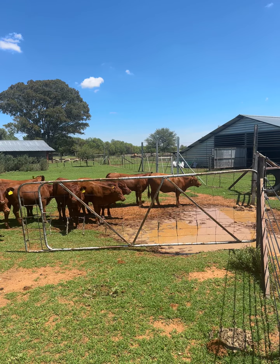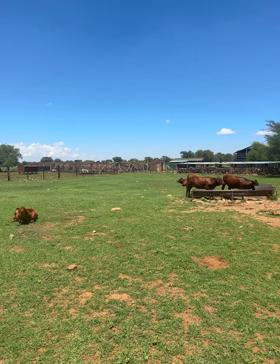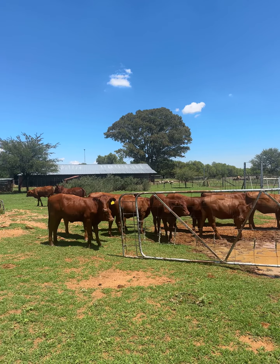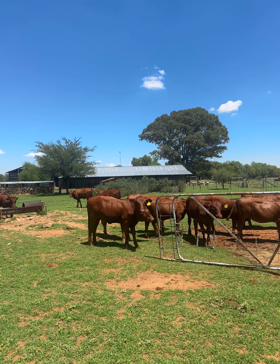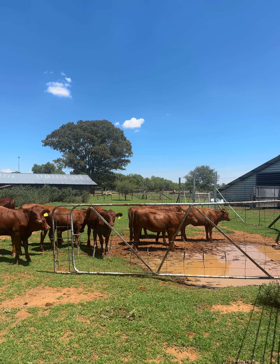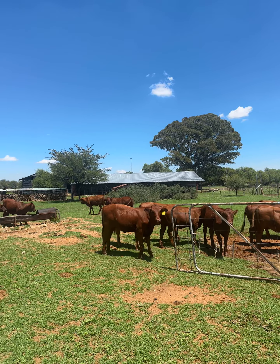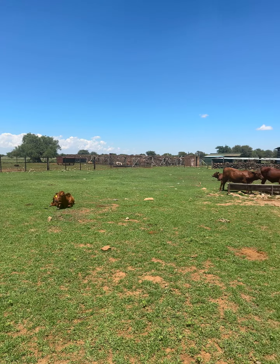So you buy, you pay a pedigree price the first time. This farmer wants 43 rand a kilo for this cattle. You pay that once. From this cow you get 10 to 12 babies in her lifetime. After 12 babies, this cow weighs 500kg and you sell her and get all your money back, reinvested in the new calf. After today, this cattle is going to give you income forever — it will never cost you money again. Every year you'll get 10,000 rand from this little calf.